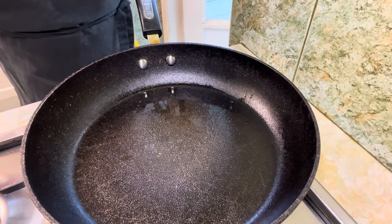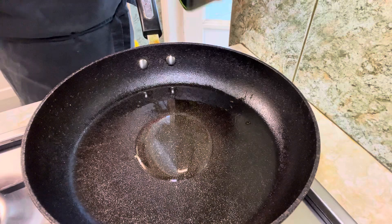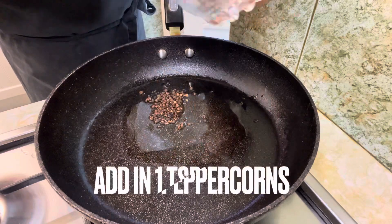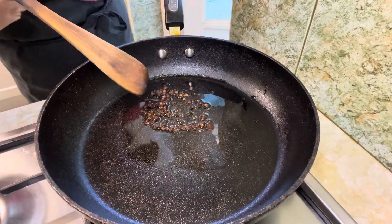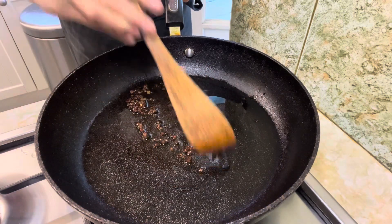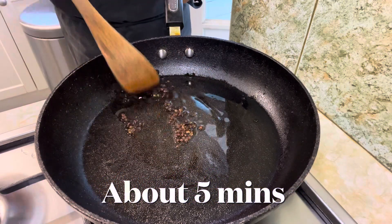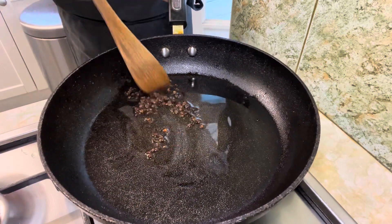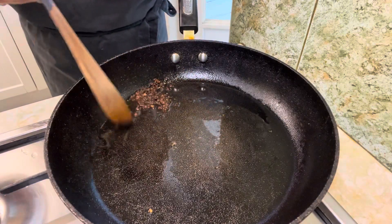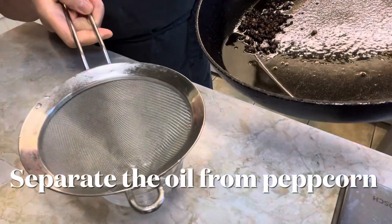In the saucepan, heat 2 to 3 tablespoonfuls of vegetable oil on a medium slow heat. Add 1 teaspoonful of Sichuan peppercorns and toast them in the oil. Then separate the oil from the peppercorns.